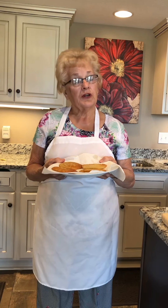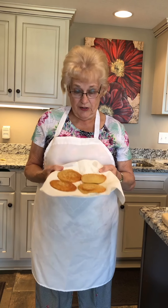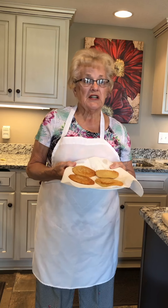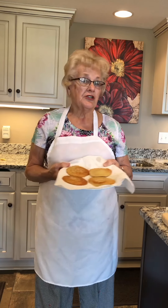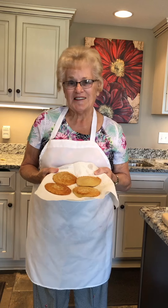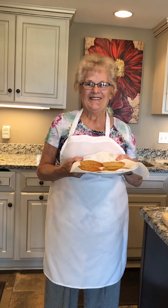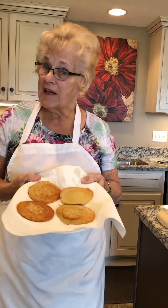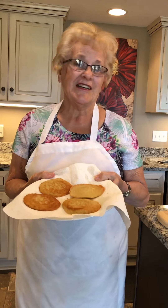Now you continue to fry the rest of the batter until they look like this. And then when they're done, you can eat them with cream cheese, sour cream, sugar, or whatever your little heart desires. Enjoy! Thanks for cooking with Gourmet Guggie and you definitely can do it!